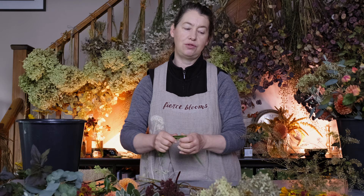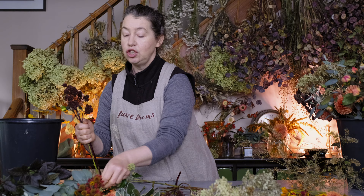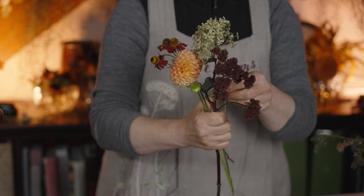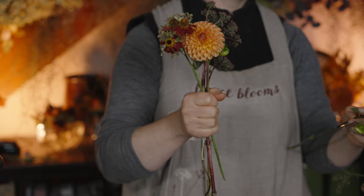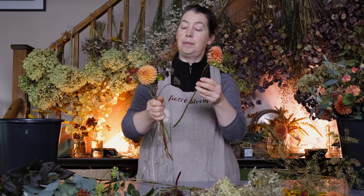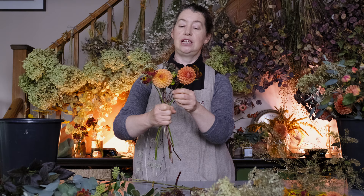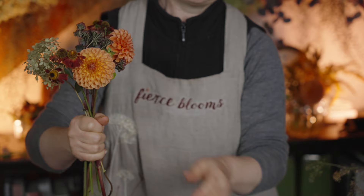For the bridesmaids I do want to have a little echo of the bride, and that's why it's really helpful to make sure you've got the same ingredients across all of your palette. I'll do a hand-tied start with the three, and these dahlias — this is Cornell Bronze — are quite chunky focal flowers, but it's good to soften them with other things like this helenium and this sedum which is Purple Emperor.